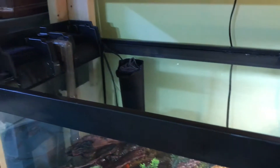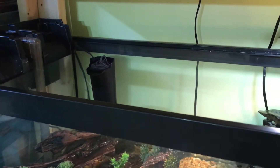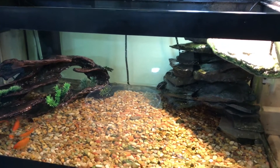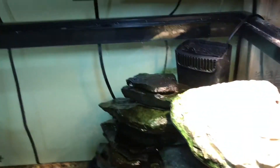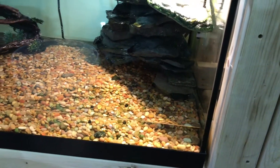I run activated carbon in this one — that's what I run in it. And then these here are my Tetra 75 filters on this tank.